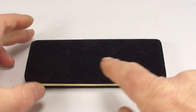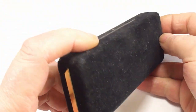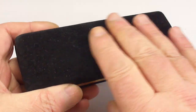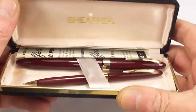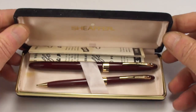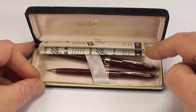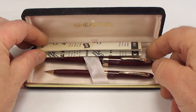Hi guys, Steph here. Okie dokie, what have we got for you here? Can you recognize it? It's a lovely suede case and if we open it up, there we go. But what Schaefer is it? Well, you look at it there, you eagle-eyed viewers, and you'll recognize it straight away.